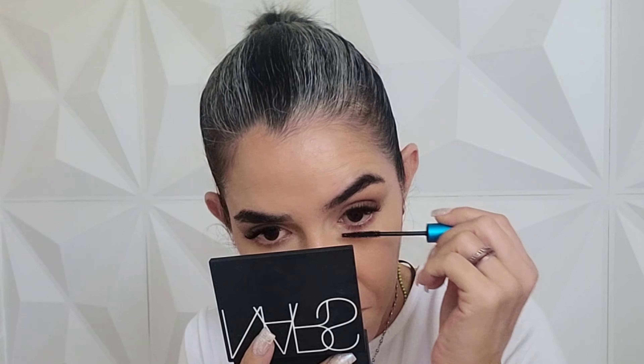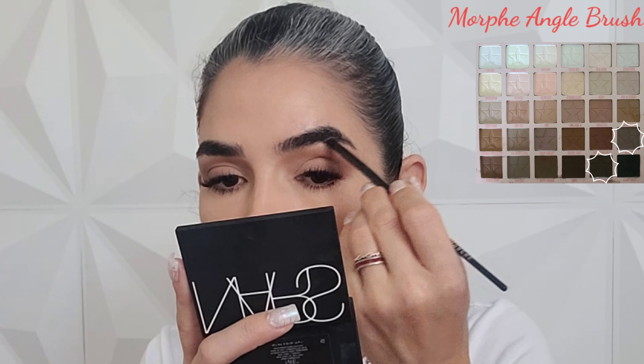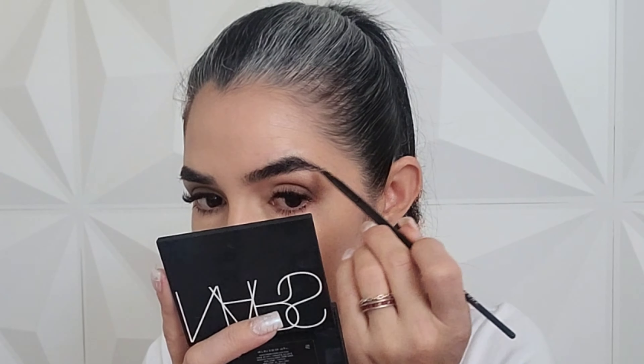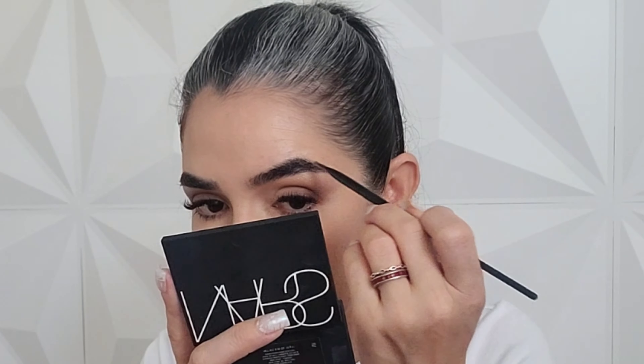I'm going to apply mascara all over my bottom lashes. The one I'm going to use is the MAC Extended Play Gigablack Mascara, which is the only mascara that doesn't smudge on my bottom lashes.